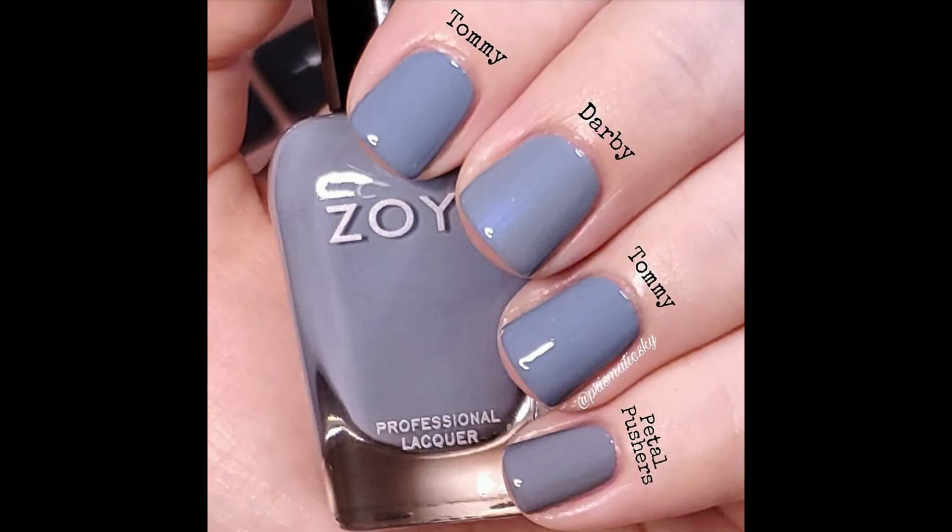For comparisons I have Zoya Darby and Essie Petal Pushers. Darby is very similar — the base of it is very similar — it does have that blue shimmer in it, and it's just a little bit lighter and a little less blue-toned. And then we have Petal Pushers, which is a completely different kind of grey — I think it's a little more brown-toned grey.